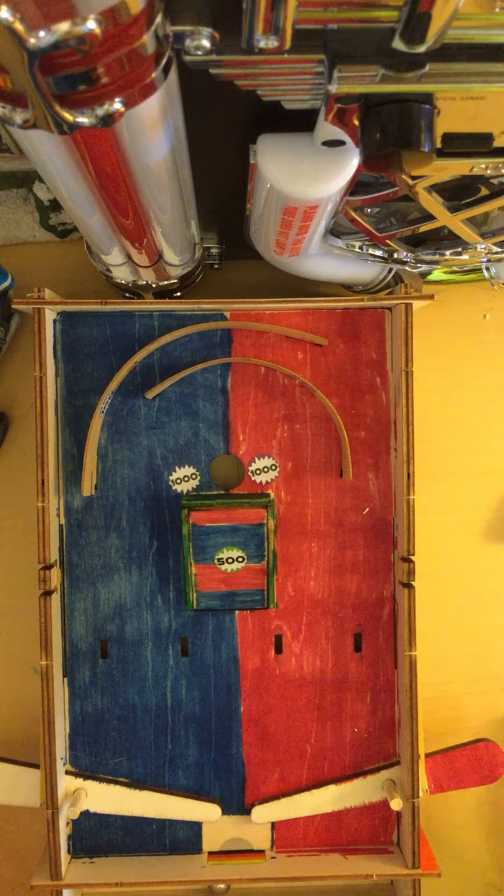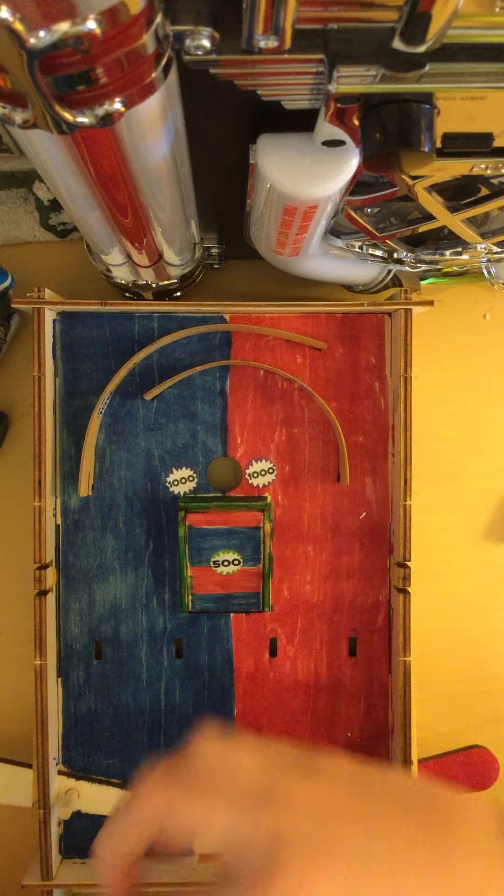So, what's going on, gals? Welcome back to a new video. Today, we will be playing some pinball.